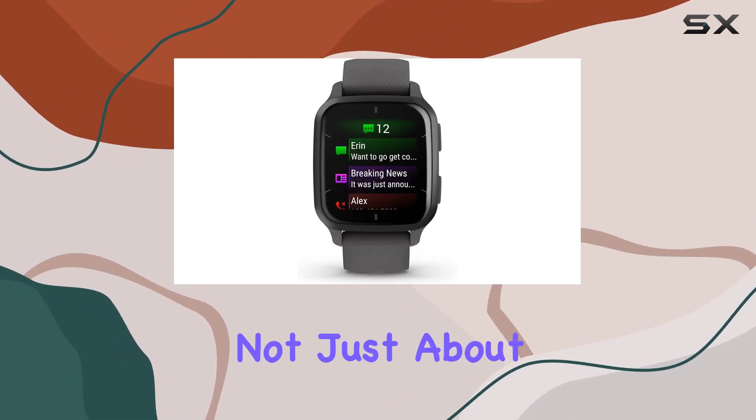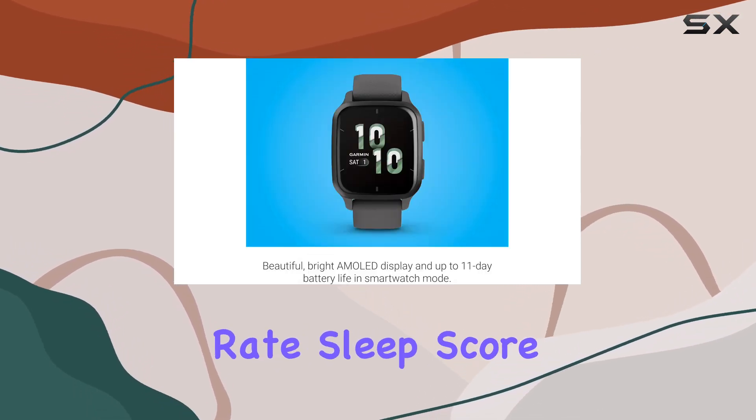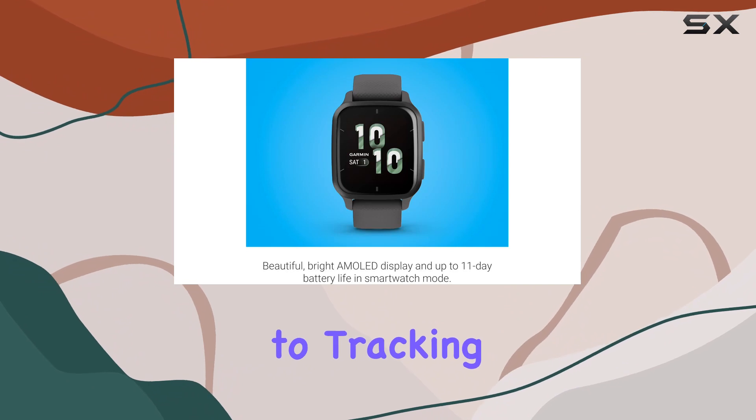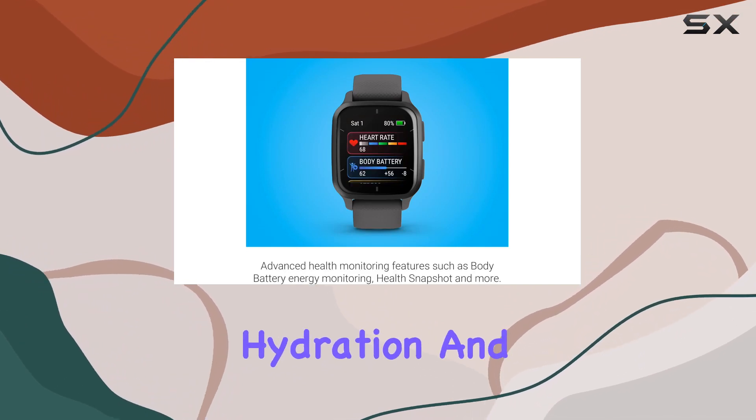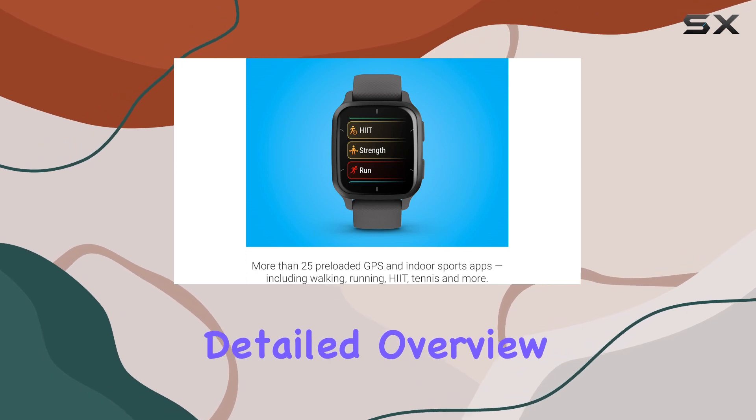This smartwatch is not just about style — it's a holistic health companion. From monitoring heart rate, sleep score, and stress levels to tracking body battery energy levels, hydration, and even women's health metrics, it's designed to provide a detailed overview of your well-being.